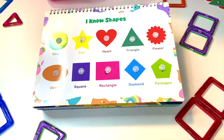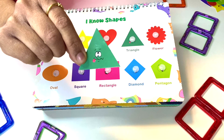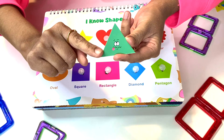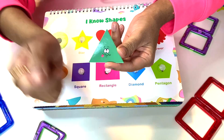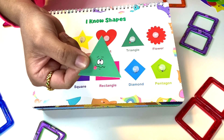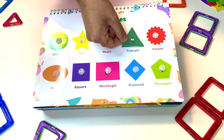We should review our shapes. This shape has three sides — one, two, and three. It also has three vertices: one, two, three. Where can this green triangle go? Here it goes!